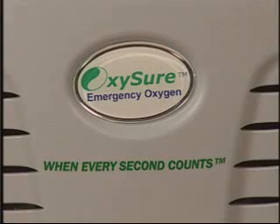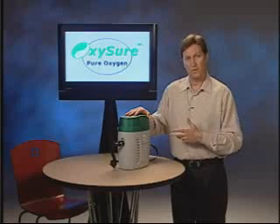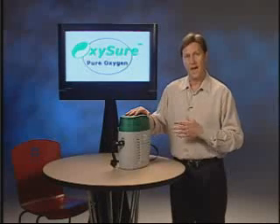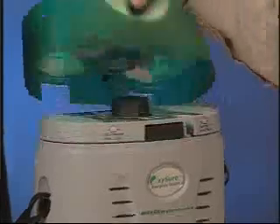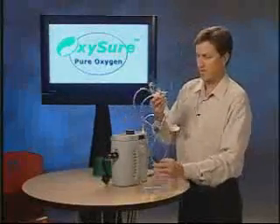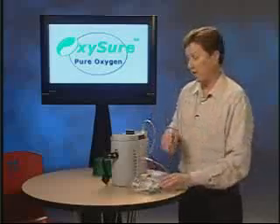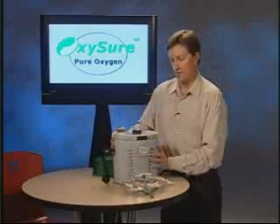We would like to show you three things today. First, how simple this unit is to operate. Second, how to replace the disposable cartridge. And third, how to place this unit into service. Let's talk about how simple this unit is to operate. First, plug the mask into the unit itself. Second, turn the knob. Third, place the mask over the victim's nose and mouth. And finally, call 911. These steps are clearly indicated on the top of the unit: plug in the mask, turn the knob, call 911.